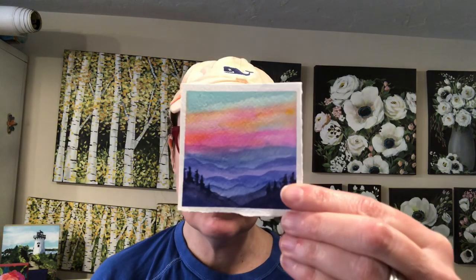Hello everyone, welcome to my channel. My name is Ellen Comrie-Trent. Today's Monday and on Monday we do mini Monday madness tutorials. And today's tutorial is mini mountains with a bright sunset.